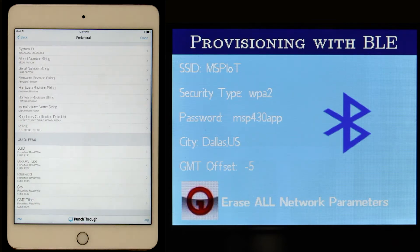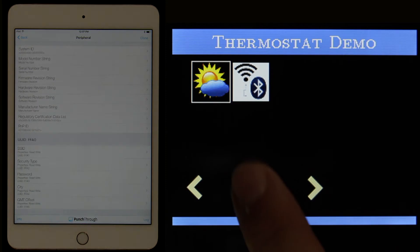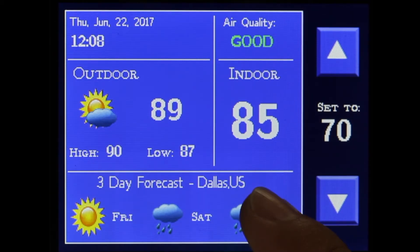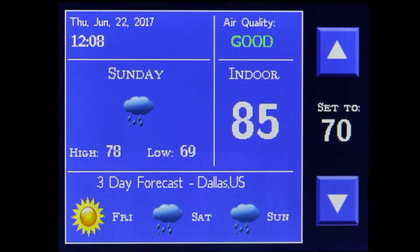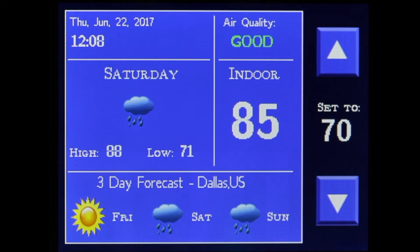Now we can go back to the main menu screen and launch the thermostat demo. Press the reset button and the menu system is shown. Press the middle ITO button to launch the thermostat demo. Inside this demo, we can change the temperature using the capacitive ITO slider and use the capacitive ITO buttons to navigate through the forecast information populated for the city we just configured.